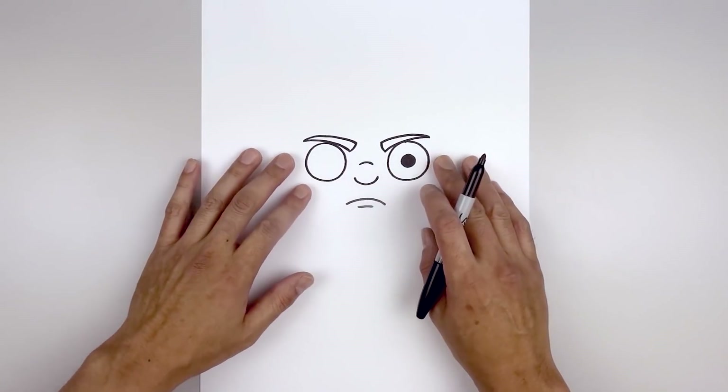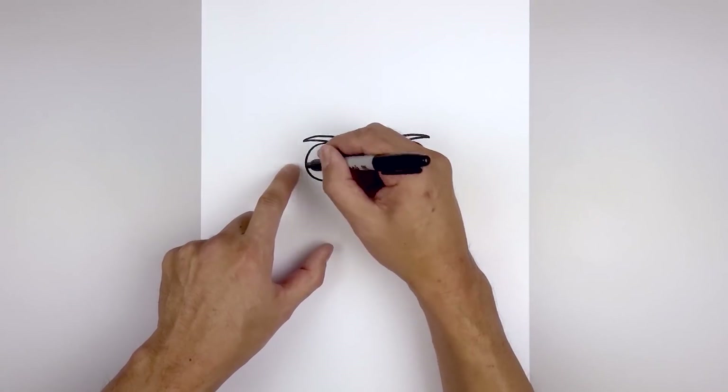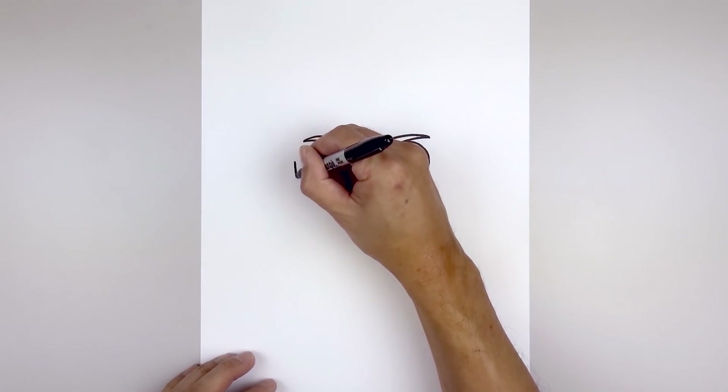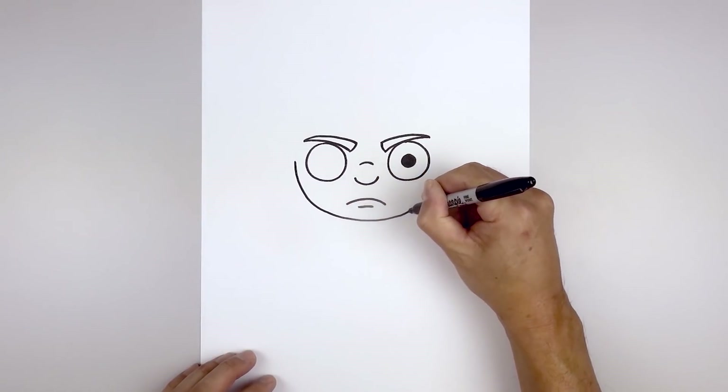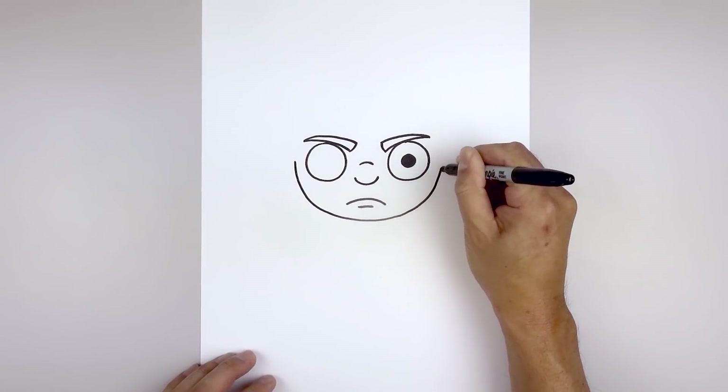Now we're going to move out to the side and draw the lower half of the head. From the outside edge of the left eye, we're going to step out and draw a large half circle. Come down underneath the mouth, round out the chin and then go up on the right side.